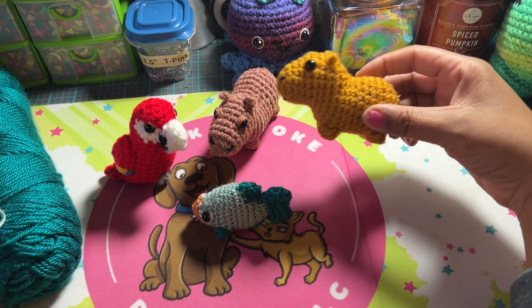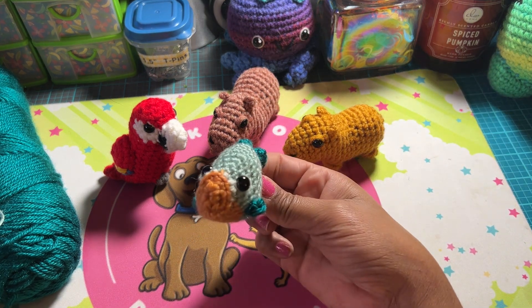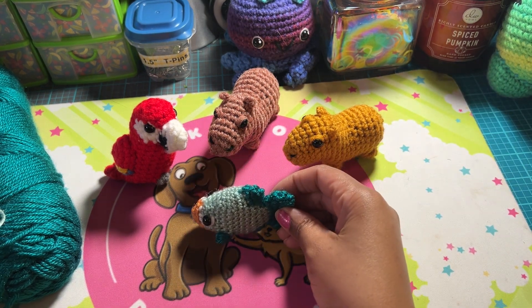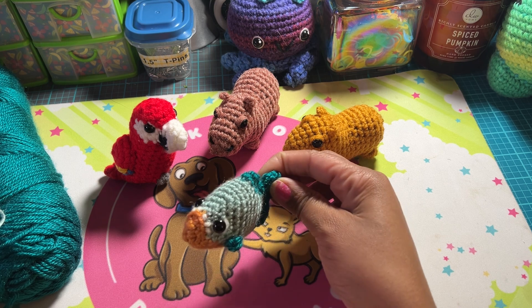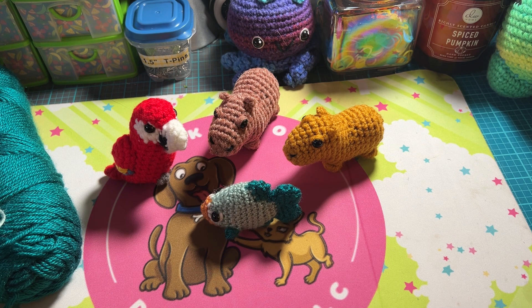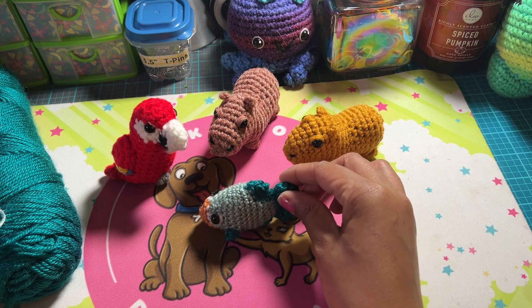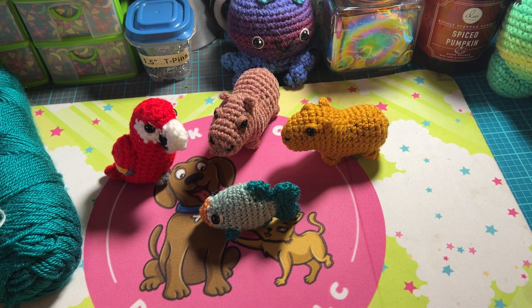So far the capybaras have been my absolute favorite. I'm really excited to see what tomorrow's project is going to be, and for tomorrow I'm going to make sure I choose yarn that's a little bit on the thicker side. Working with this thin yarn took me quite a while — I had to frog a couple of times and kept missing stitches, so I'd get to the end of a round and not have enough stitches.